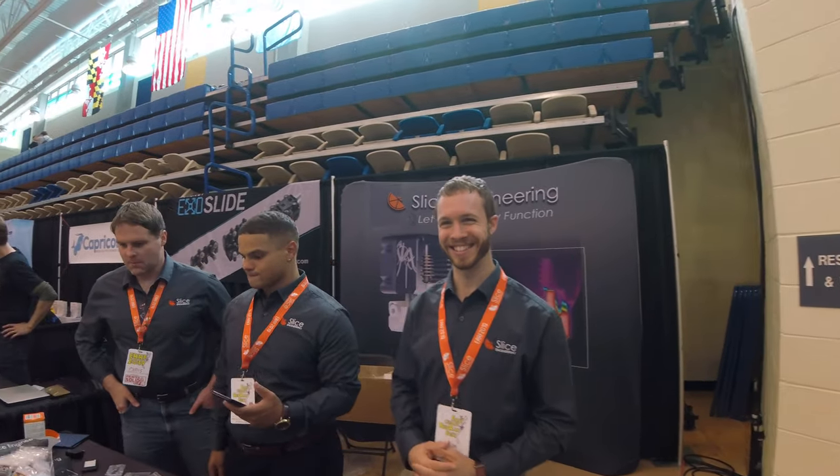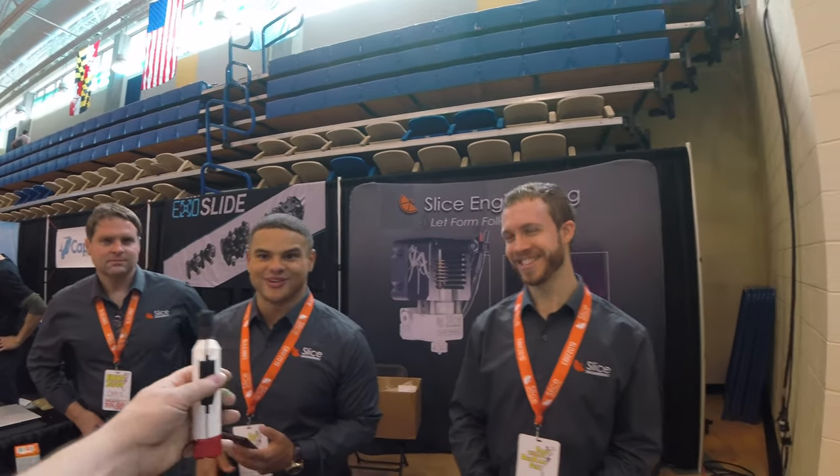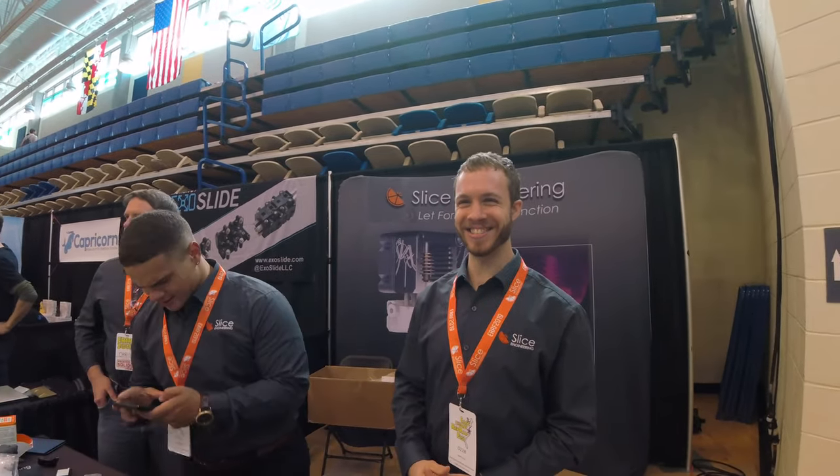Hi, I'm here at the Slice Engineering booth. Here's Dan and Grace. I want to ask you guys, what do you have here on the show? Is there anything like a new product or product announcement or something that the public hasn't seen before?